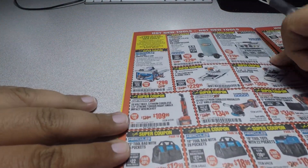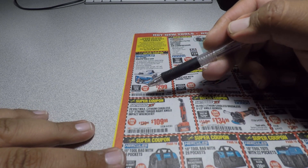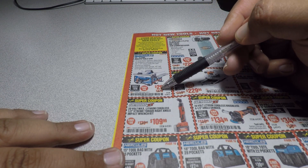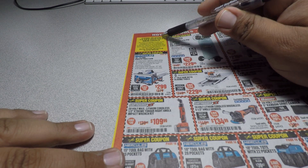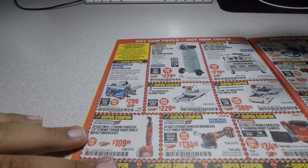If you need the coupon for the table saw, it's 29-85, 15-78. It's a 10-inch 15-amp job site table saw. These are all listed as hot new tools — Harbor Freight says they have 120 new tools.